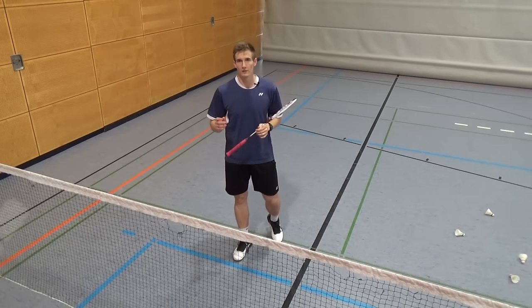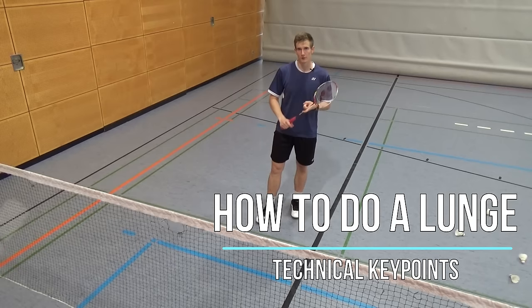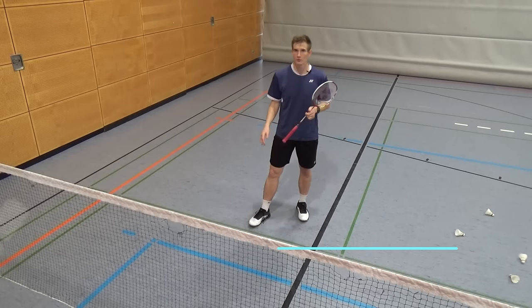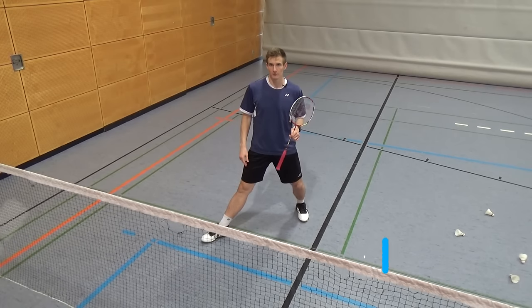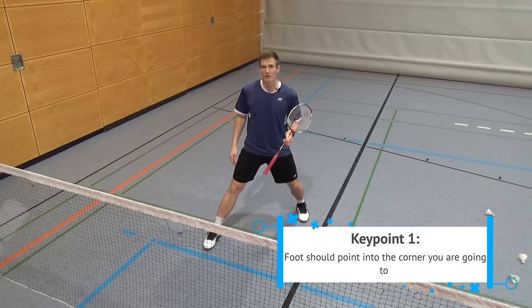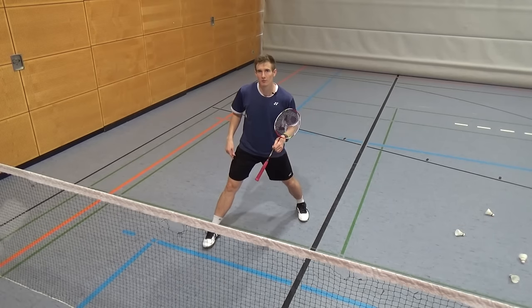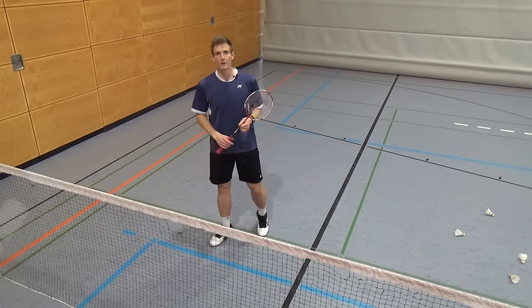There are some important technical key points for lunges, starting with the foot. The foot position is important also to avoid injuries. Your foot, especially when you have a lot of speed and make a big lunge, should always point in the direction where you're going. If you turn it and have a lot of speed, there is a big risk of twisting your ankle, so try to avoid that in any case.